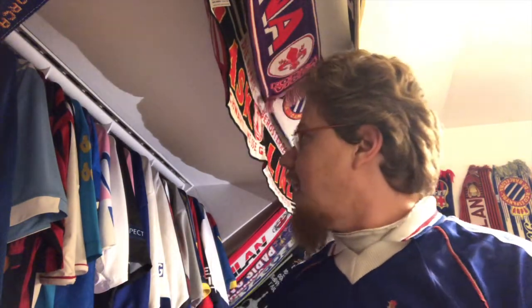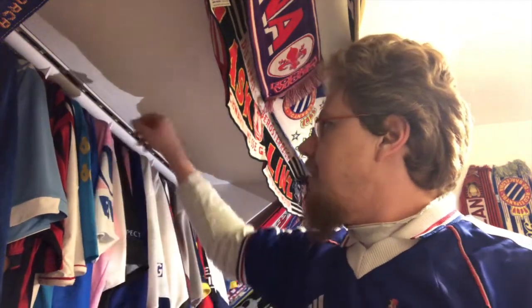Hello, my soccer universe, and welcome to another jersey collection video. Running through my last jerseys now — not all of them, this will be the last one. It's basically on the day of the cup game, or at least the day before. I'll give you two and then we'll do two more. The next one I'm going to show you — I showed you already the league jersey — now let's look at the European away jersey.